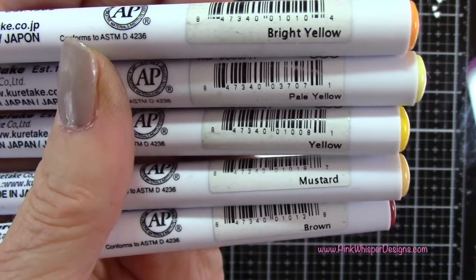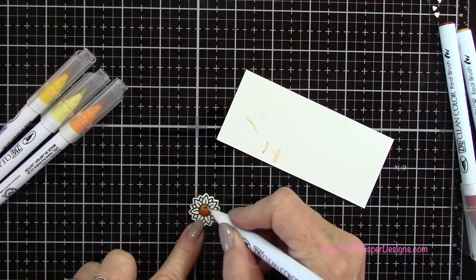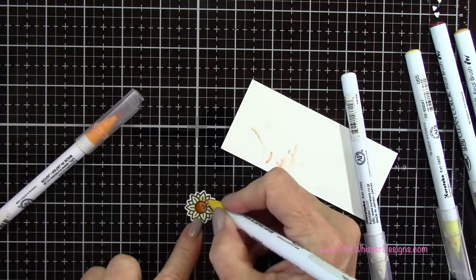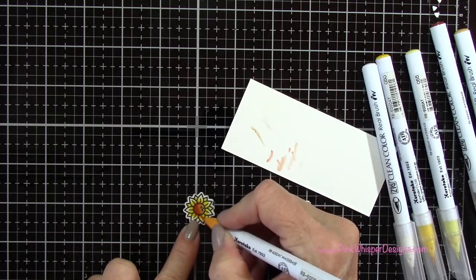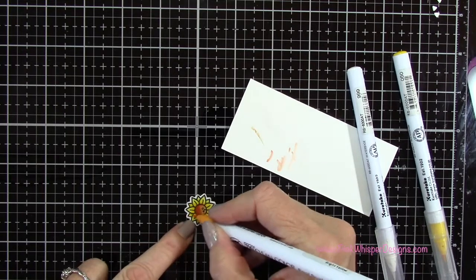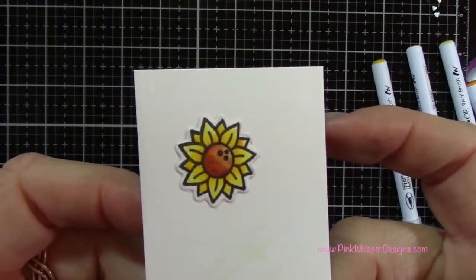Using Bright Yellow, Pale Yellow, Yellow, Mustard, and Brown I'm going to color in my little sunflowers. I'm doing the center with the lighter brown and darker brown, then using the light yellow all over, then the darker yellow — this one has a little bit of an orangey tone. I go back to the light yellow for blending. You can blend with the markers themselves, with the blender pen, or with a water brush — it's a water-based ink so any of those methods would work.